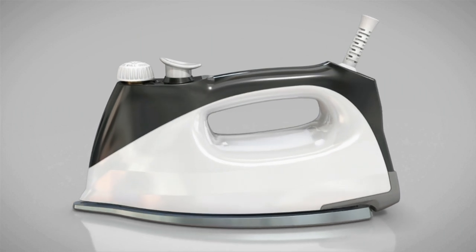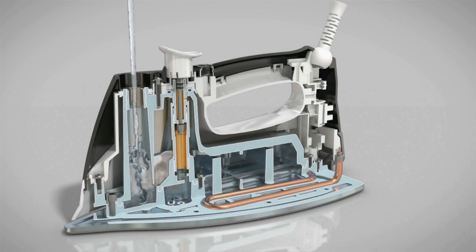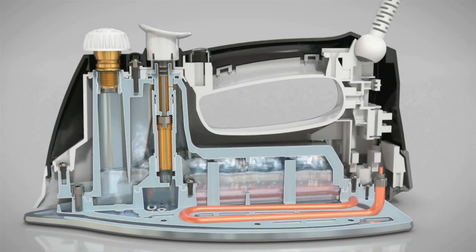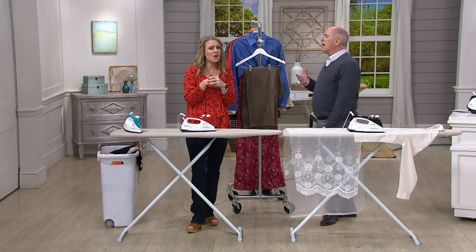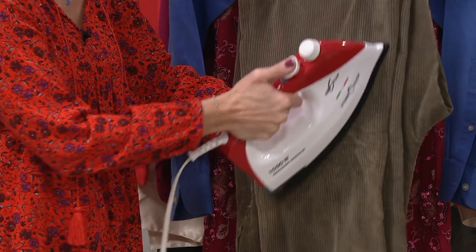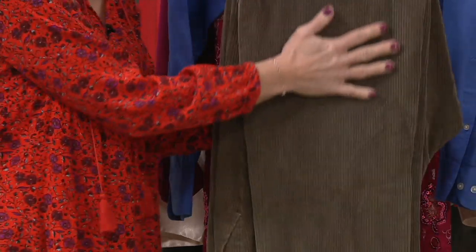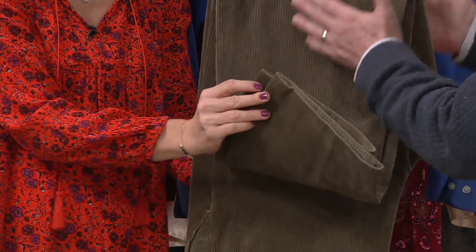This is a steam system — like those large steam boiler systems at the dry cleaner, but pared down to fit in the palm of your hand. Water goes in, the steam system boils it so it comes out under pressure — 60 pounds of pressure coming out of this iron. Most irons are typically about six to eight pounds, so that gives you a comparison. Other irons take water and drizzle it right on a hot plate, but it's not the same as boiling it under pressure. Steam is what relaxes and penetrates the fabric. You can also use it on fabrics you would never use an iron on.